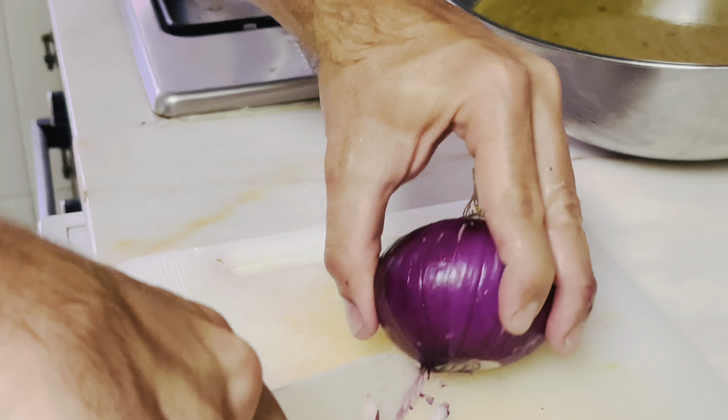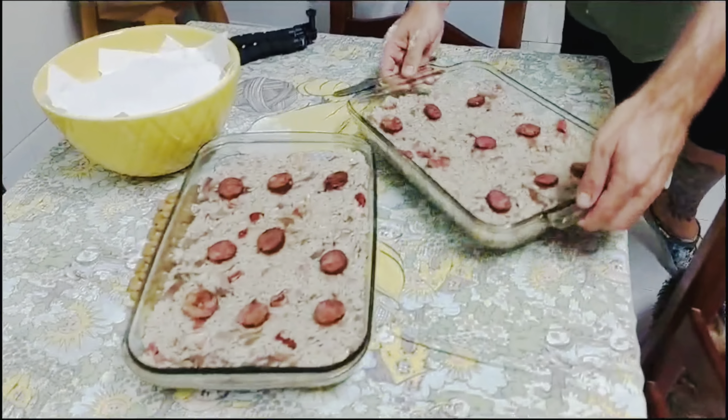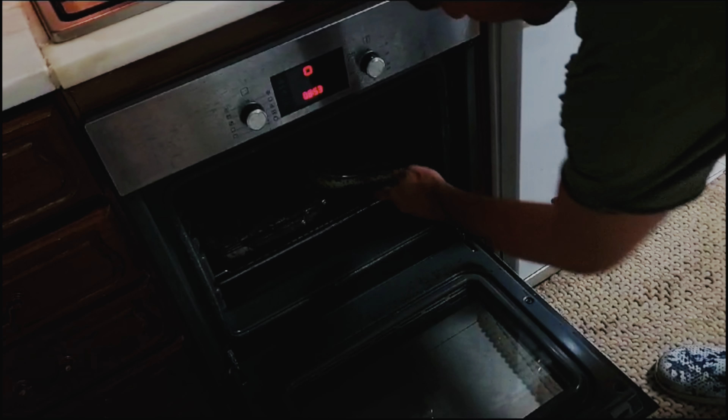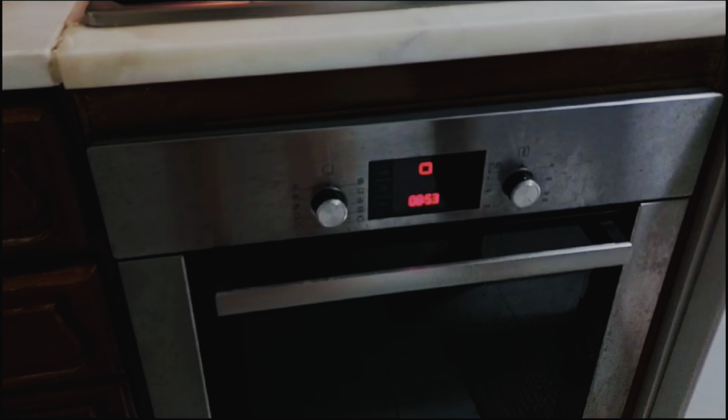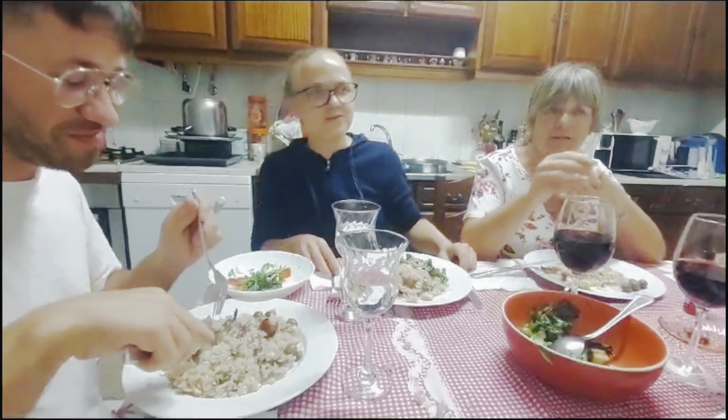Now that our rice is cooked, it's time to pass it onto our trays. Make sure you use trays that can go in the oven. We preheated the oven at 180 degrees. It's time to put the trays with the rice in the oven to finish cooking — one and two. Just leave them in there for maybe 20 minutes to finish cooking, and after that we will eat.